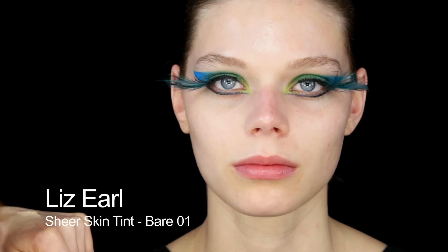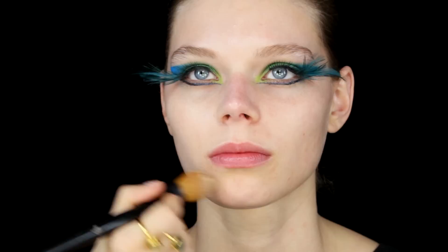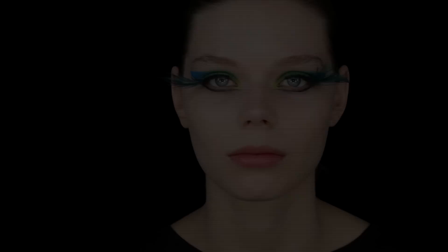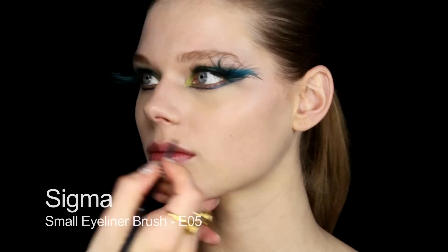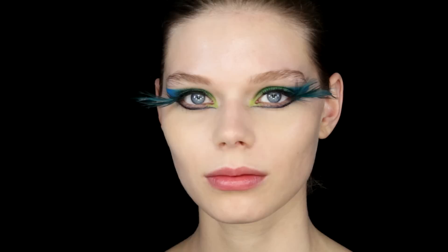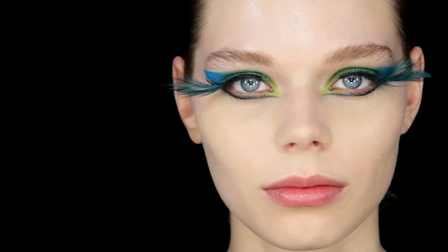Next I'm going to use Liz Earl Sheer Tint in number one — this is like a tinted moisturizer, a little bit more coverage but same sort of effect. I'm going to use minimum product so the skin looks practically as if there's nothing on it at all. Next I'm going to use Healthy Mix Concealer in number 52, just under the eyes mainly, blending that along underneath the line. I'm also going to do a little bit of smaller concealing as well. For brows, I'm just going to use this gel by MAC and brush through them — I'm not going to use any powder or darken them at all.